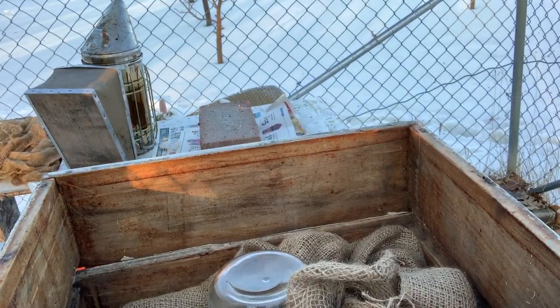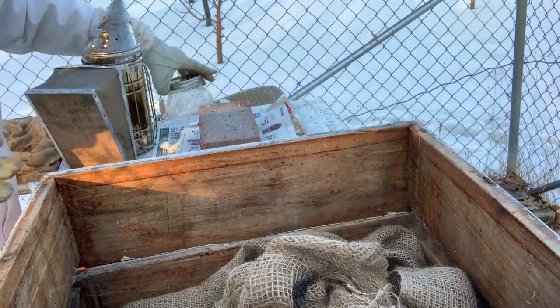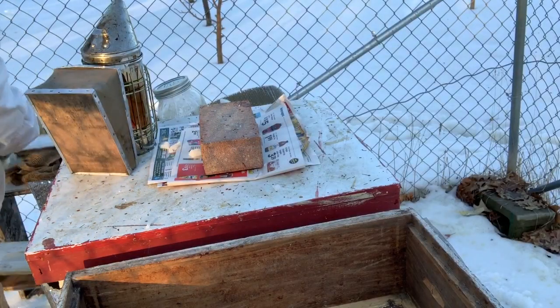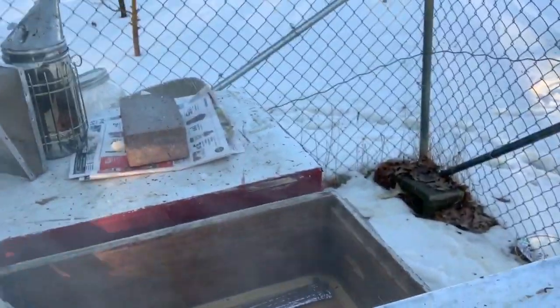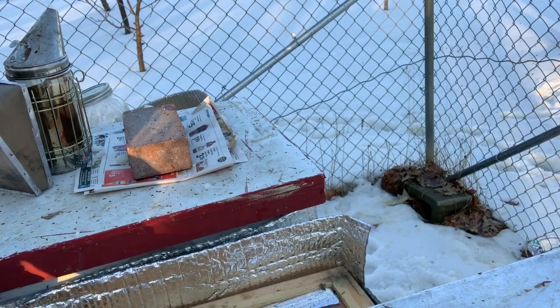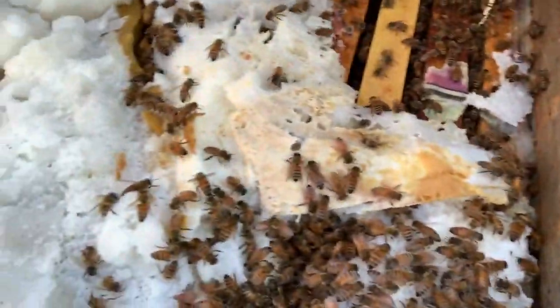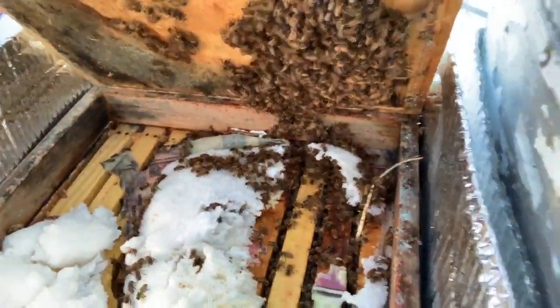Number five — again they sucked down all the food, so we're going to have to make up some more. There are a bunch of bees down there. They broke their cluster and they're kind of pushed over to the right quite a bit. They ate up all their pollen too, so I'll be giving these guys another pollen patty. I'm going to try to push the food around so they make sure they get it if it does get cold again.